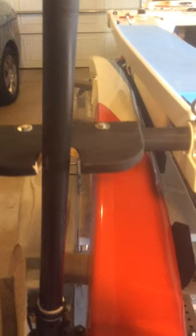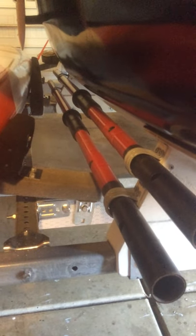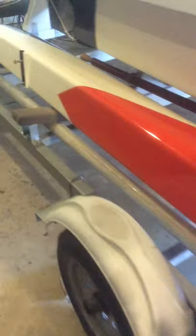The other side, similarly. Now, the other feature is these oar mounts. The blades will go in the vehicle, and the oars, when on the water, will be mounted to the ammas themselves.